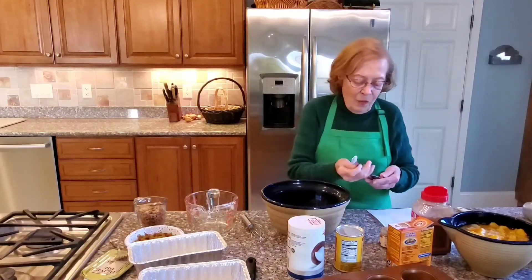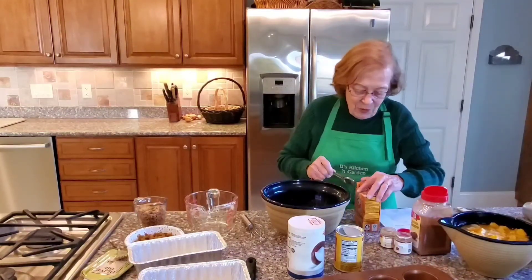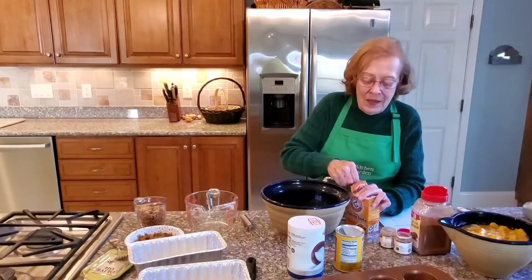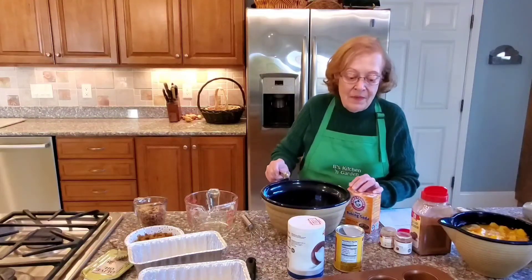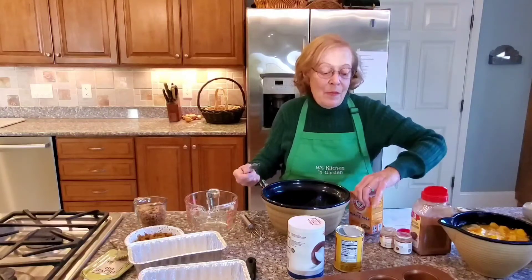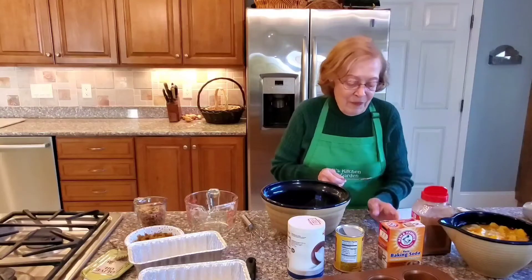Then we have one teaspoon of baking soda. And what's going to be important — once we put the wet ingredients with the dry ingredients, we have to move along, because the baking powder and baking soda will start to make the dough rise, and we want it to do that in the oven.